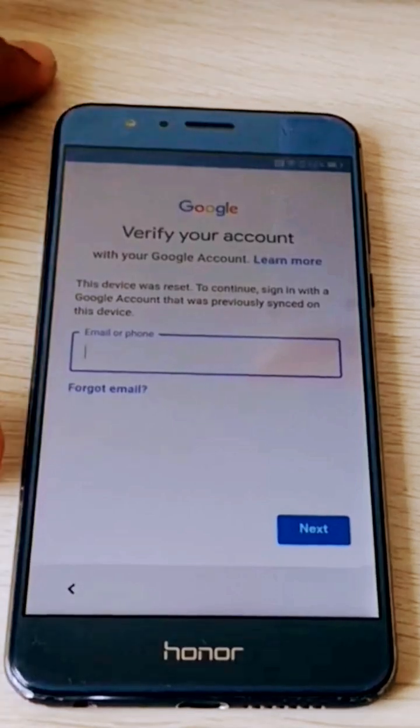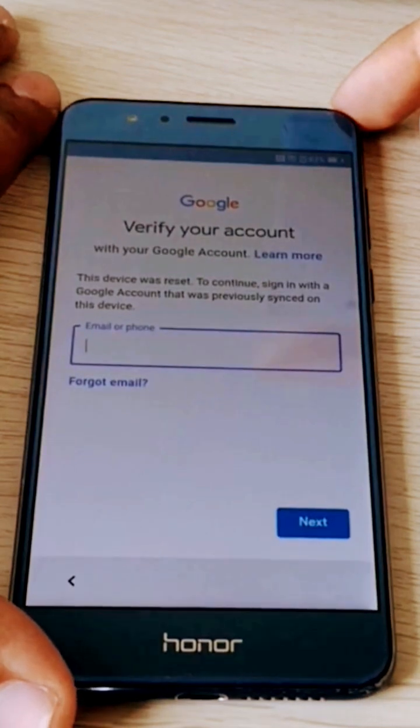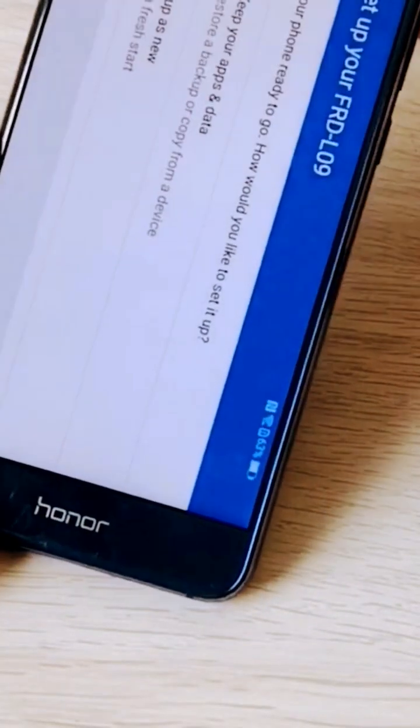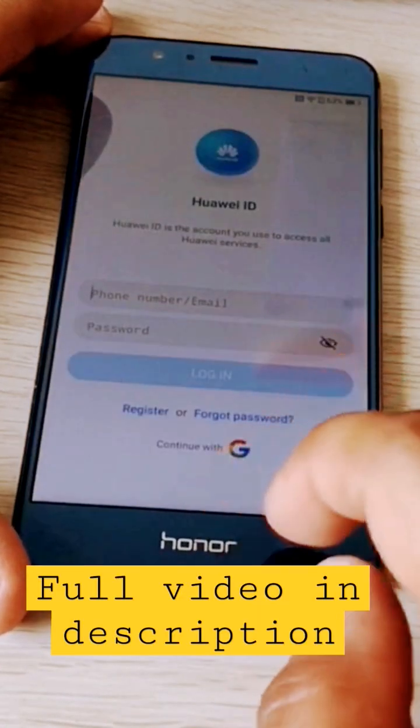Hi guys, here we have a Honor phone — this is the Honor 8. As you can see, the phone is locked to a Google account and we can't finish the setup.